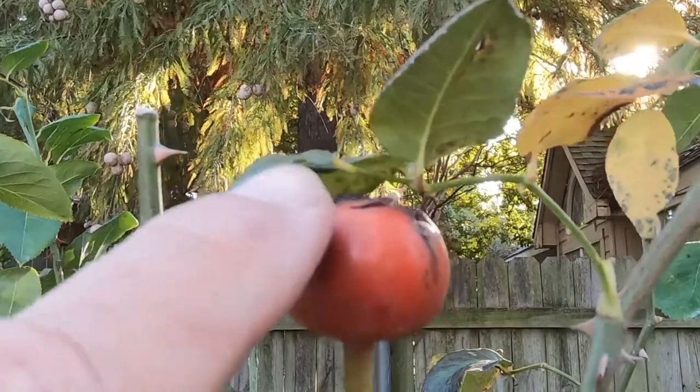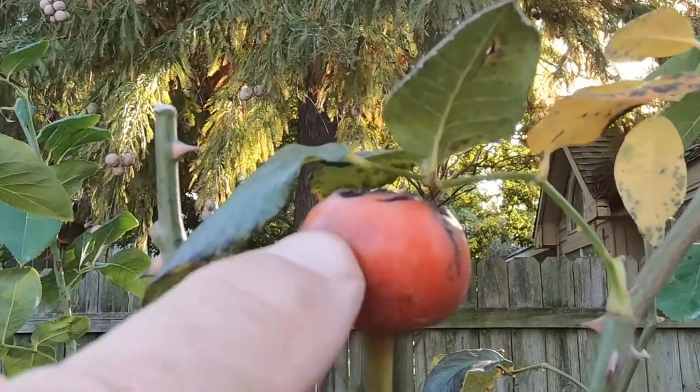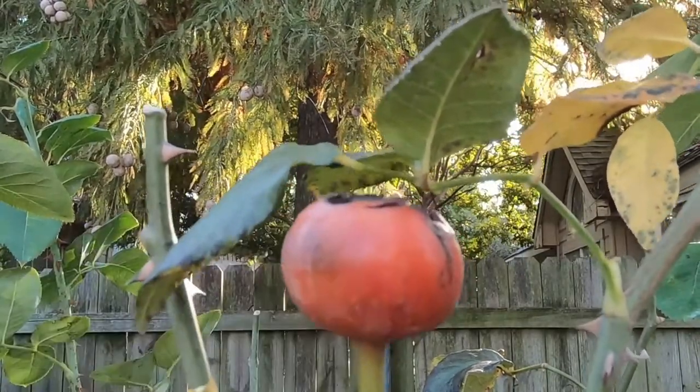Welcome back to Grow New Plants. Today I've got a rosehip and I'm going to harvest and store the seeds out of it.